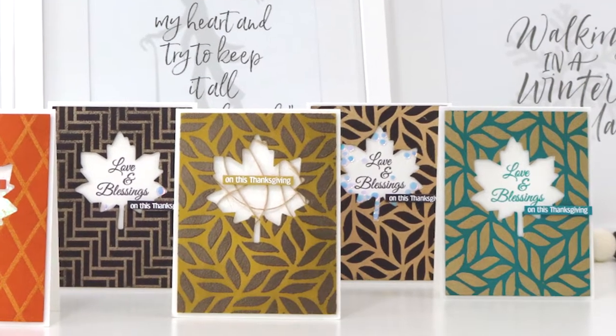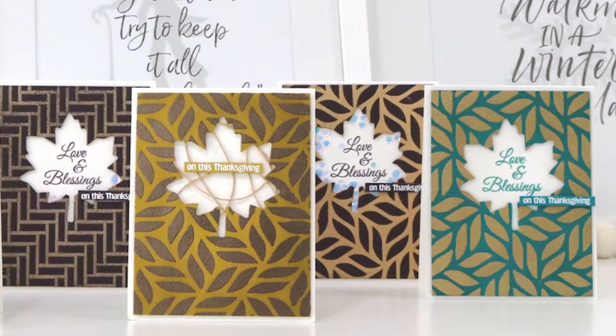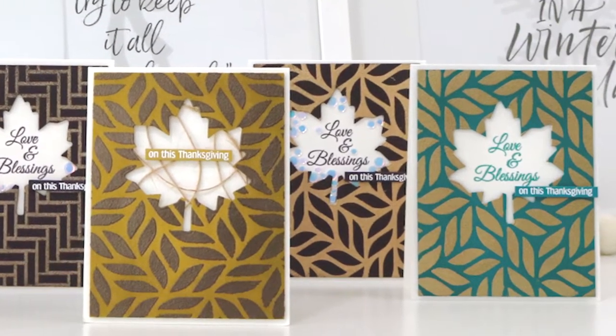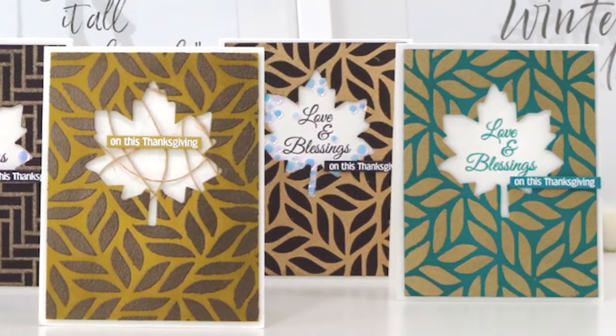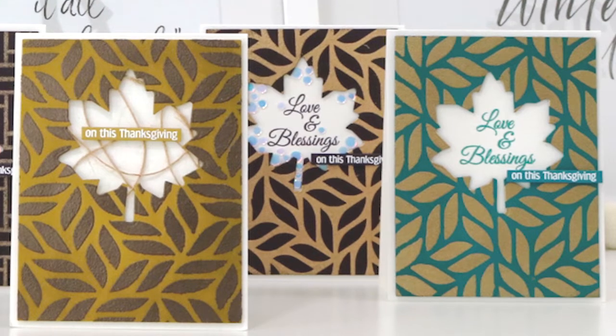I guess you might call this a two for one. You can mass produce several cards in a very short amount of time, which is perfect for the holiday season. I have a lot of samples as you can see here, and the main focus of this video is the technique, so I will be speeding up as we get towards the end of the video.